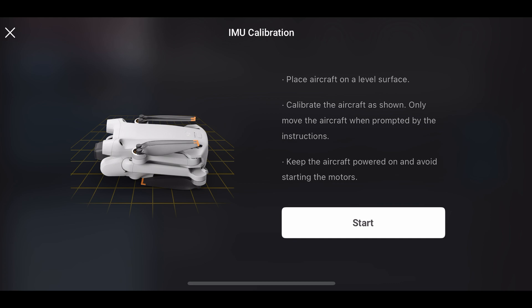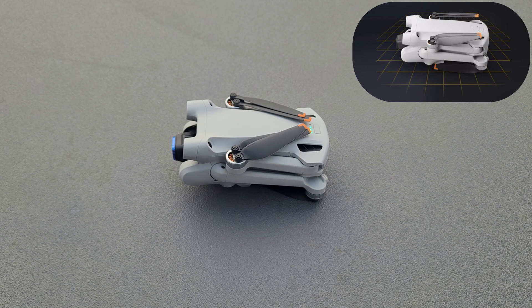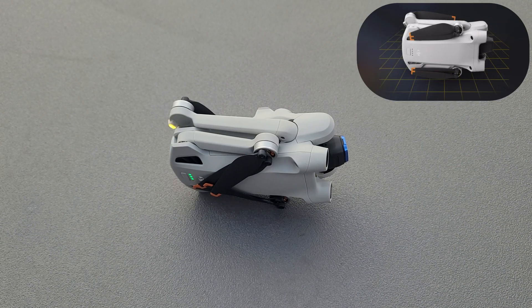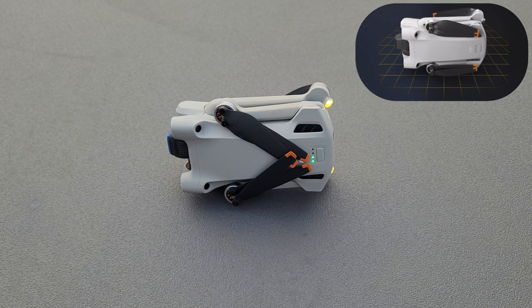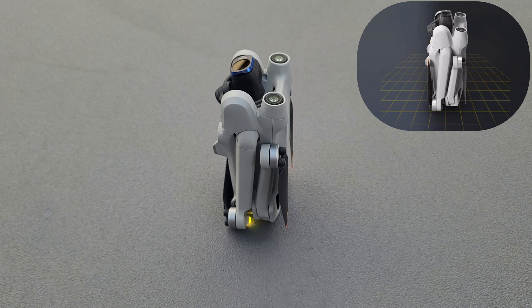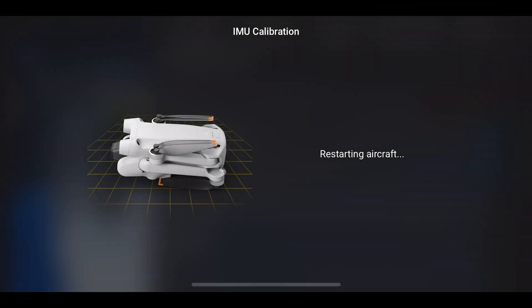Let's press start and take a look at how it works. For each step, place the drone as shown on screen and wait for the system to tell you to change the position of the drone. There are five positions in total and after you've gone through each position, the drone will restart and tell you if the calibration was successful or not. After successful calibration, the drone's stability should improve.